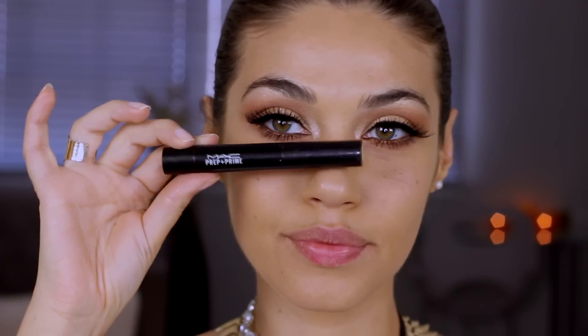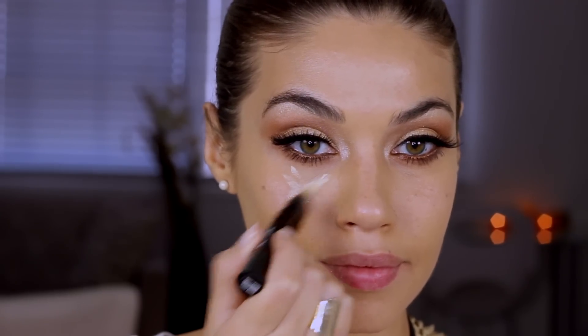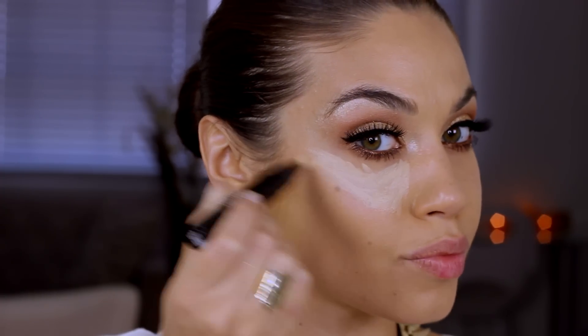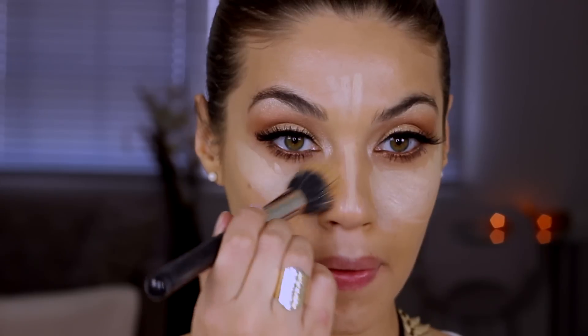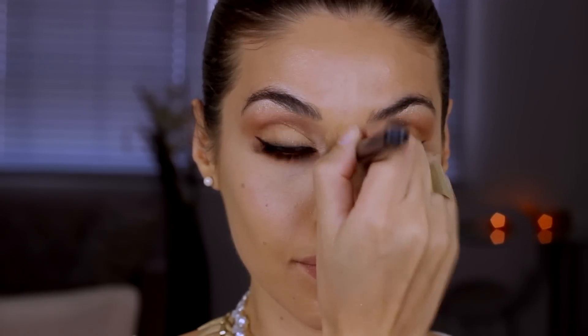I've already applied foundation and now I'm going in to highlight my skin. The highlighter I'm using is MAC Prep and Prime Light Boost — Kim always does a beautiful job highlighting her skin and this is one of my favorite products for that. I'm first applying it underneath my eyes in a V-shape, along the top of my cheekbones, down the bridge of my nose, my forehead, my chin, and the cupid's bow. Then I take either a foundation brush or a stippling brush and blend it out.